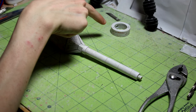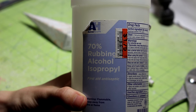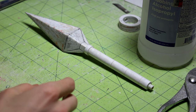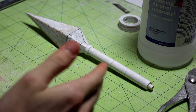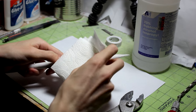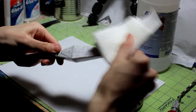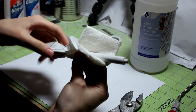Now I know this seems kind of counterintuitive, but we're actually going to clean off the entire surface with some rubbing alcohol. The only reason we're able to do this is because this entire kunai is covered in super glue, which means it's pretty much waterproof. I'm just going to put some of this on a paper towel and start cleaning off the surface, and then of course the handle.